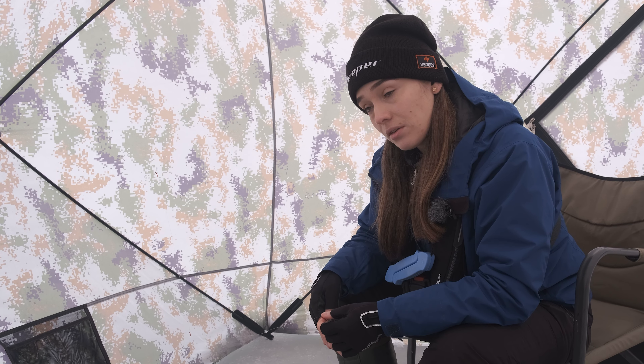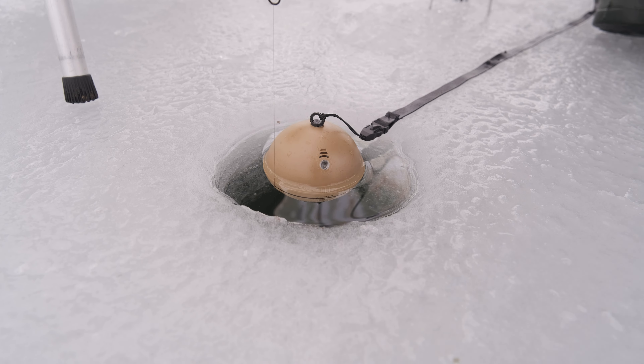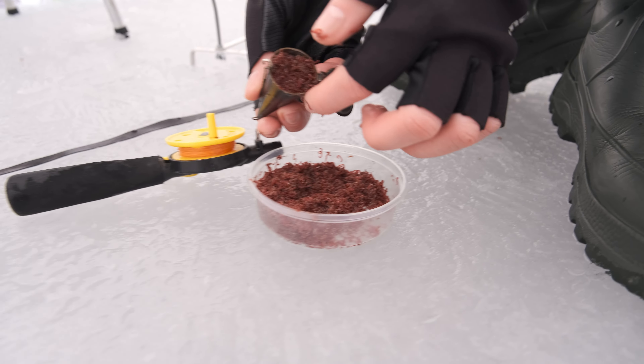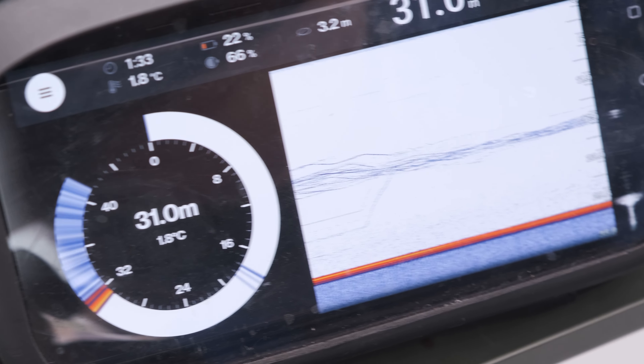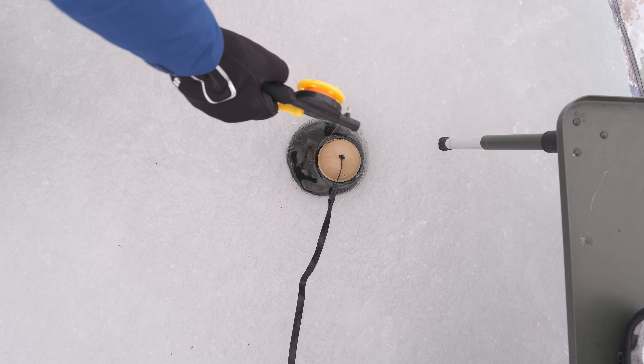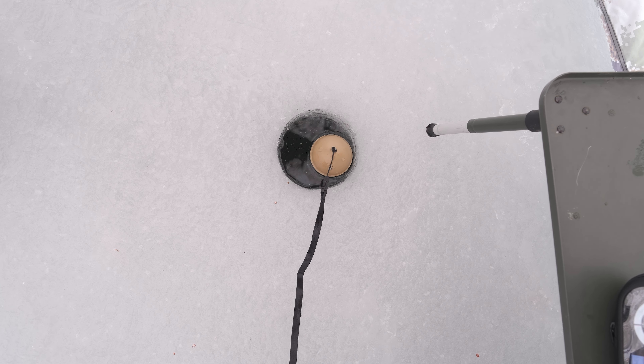On the hook, I use blood worms. If the fish is active enough, you can also experiment with maggot. I also recommend doing some feeding with small blood worms. You can do it with a feeder or just drop it into the ice hole, but remember that it can cause the fish to rise a little bit higher, so I recommend monitoring Sonar data regularly.